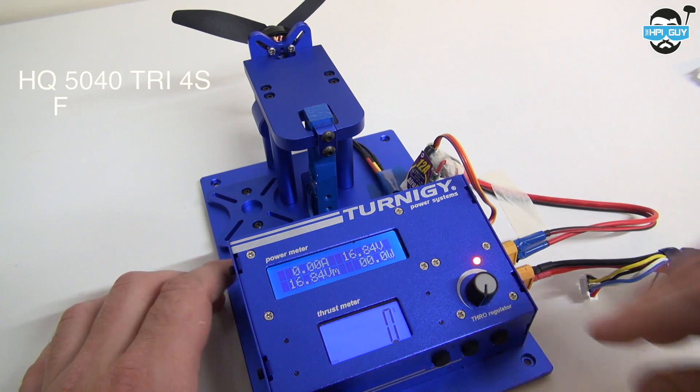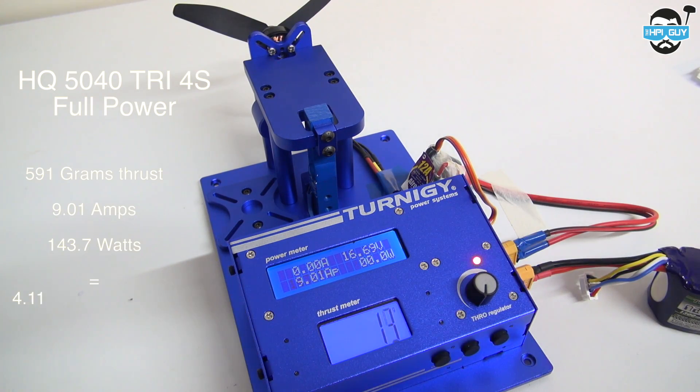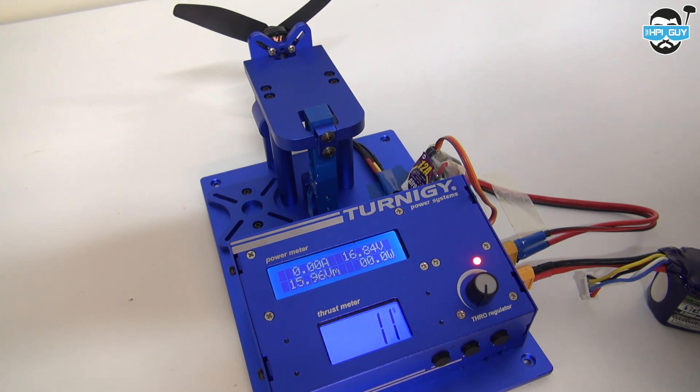And finally the 4-cell Tri-Prop full power test. The results for the HQ 5040 4S full power test are 591 grams of thrust, 9.01 amps, 143.7 watts, and an efficiency of 4.11 grams per watt.